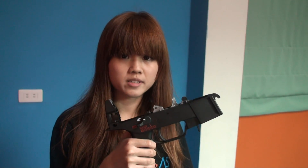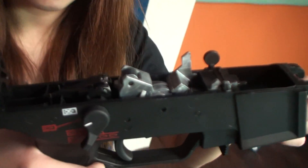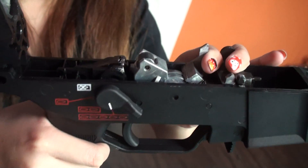There are four sections with firing: safety, semi-auto, two-round burst, and full auto.